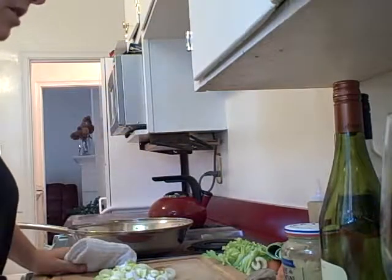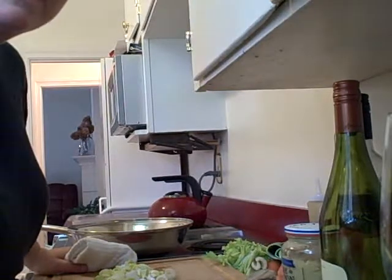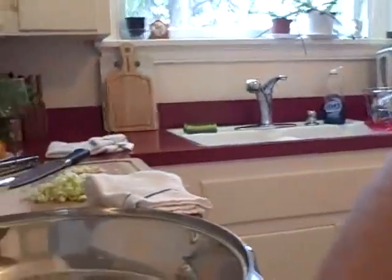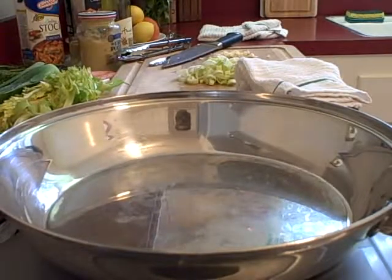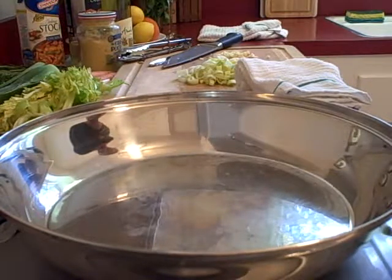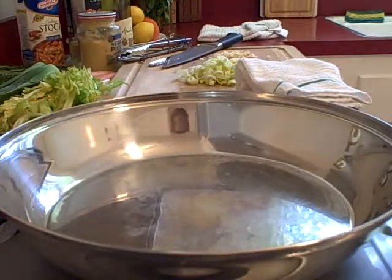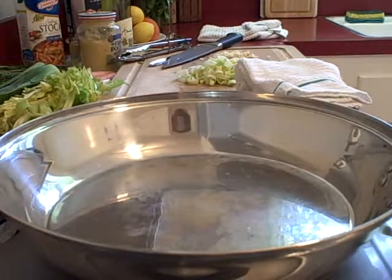So you have your leeks and your garlic ready to go. We can move in and show you the saucepan. I'm trying to make a more continuous video, so we're going to heat this pan up. And when we come back from our break, all of our aromatic ingredients are going to go in the sauté pan. So stay tuned.